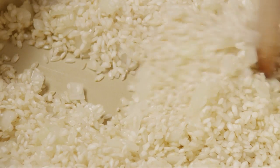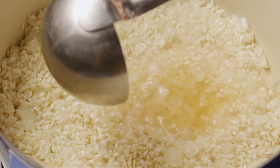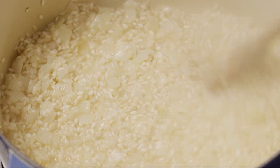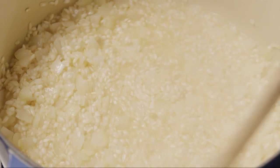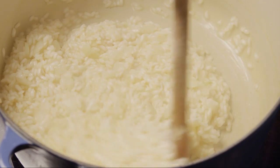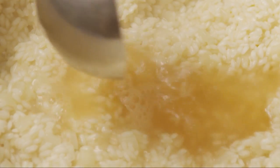Now gradually ladle in the simmering vegetable stock, stirring continuously. Don't add more stock than the rice can absorb at one time. The technique with risotto is to slowly add the liquid so the rice can absorb it over the whole cooking period. As the arborio rice cooks and the liquid is added and absorbed, the rice will become creamy and a bit sticky. Continue adding the stock, stirring as it's absorbed.